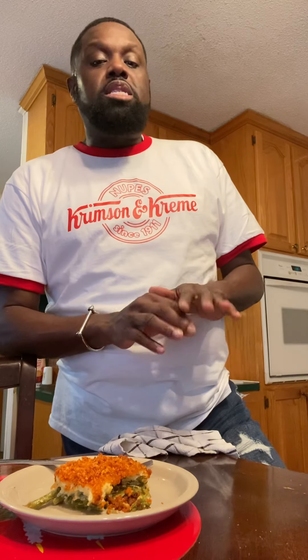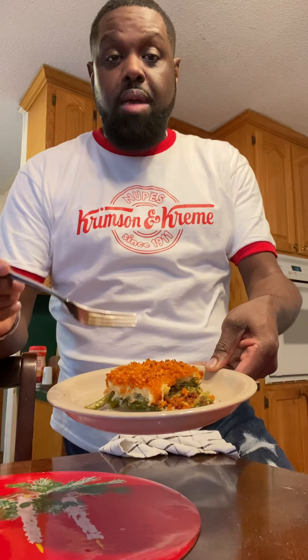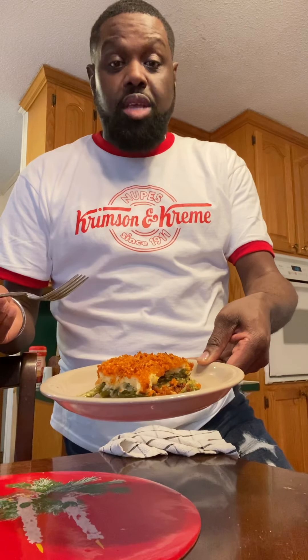And there you have it — that simple and easy asparagus casserole, something your vegetarians are going to love you for, your non-meat eaters, those who are just being picky, your pescatarians. You can see the lovely layers: your asparagus on the bottom, then your gruyere and cream, and then your nice crumbles at the top.